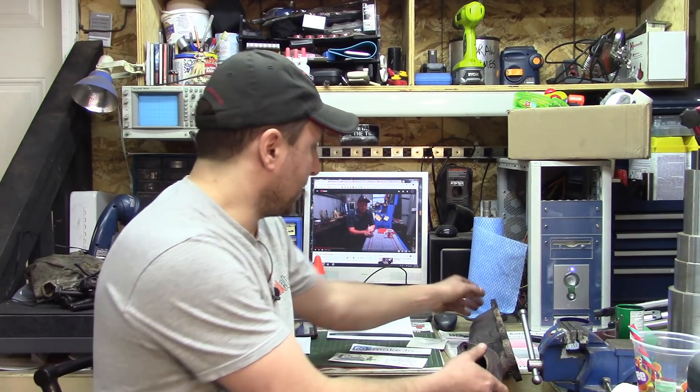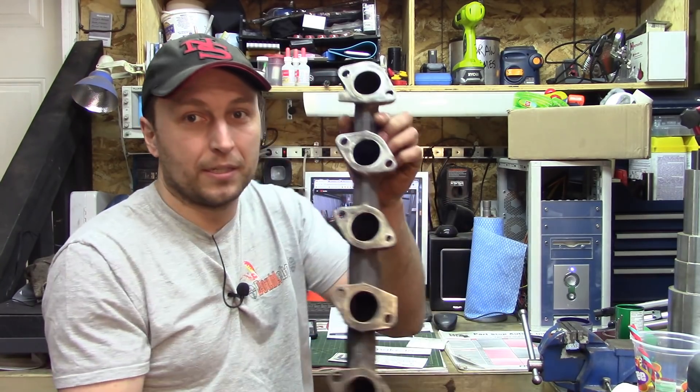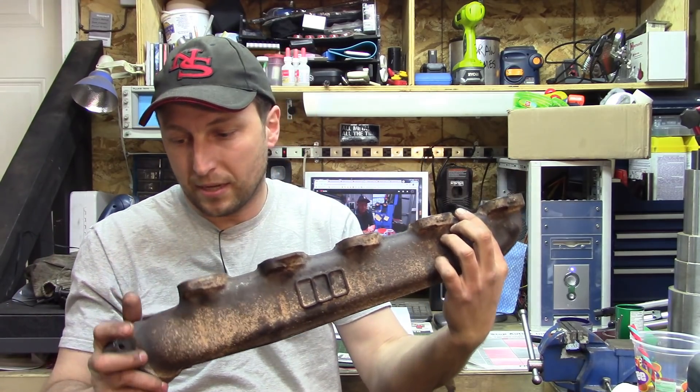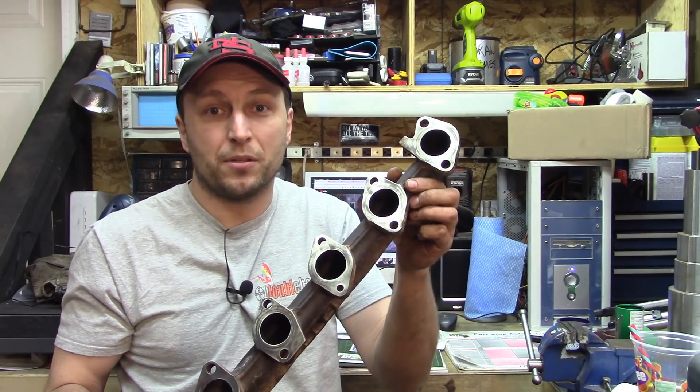Depending on how frustrating it is, it may require more editing than I want to do. I'll take some pictures at the end and try to bring everything up to speed at that point. But in the meantime, here's the manifold — five holes, half of a V10. We'll get this set up on the mill and start cutting it.